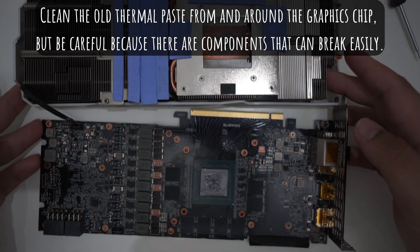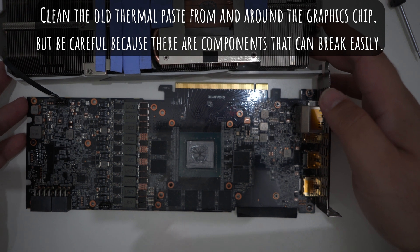Clean the old thermal paste from and around the graphics chip, but be careful because there are components that can break easily.